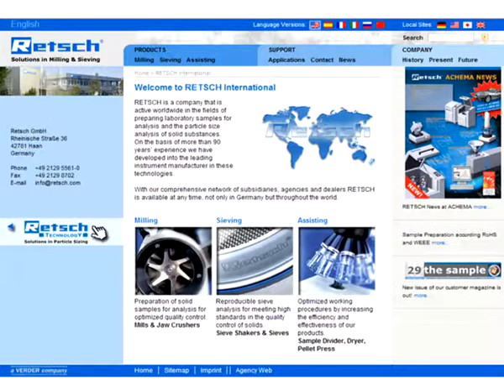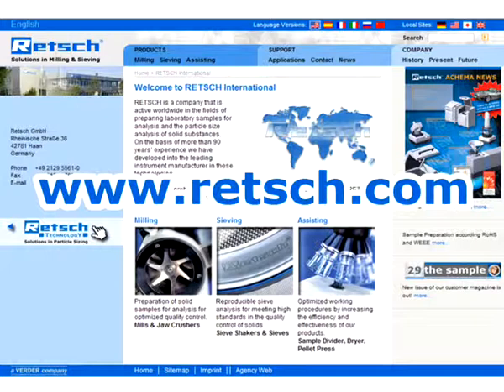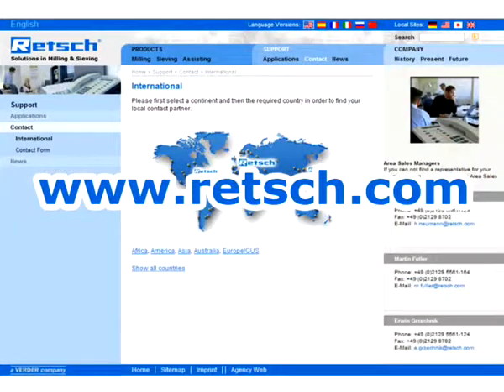For further information, visit our website at www.retsch.de. There you will find our complete product range and a list of our international distributors.